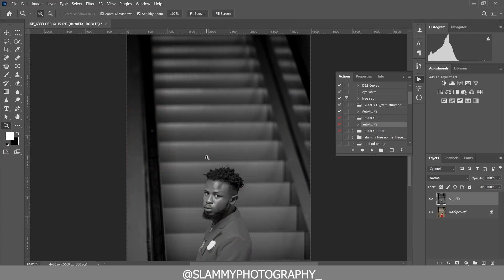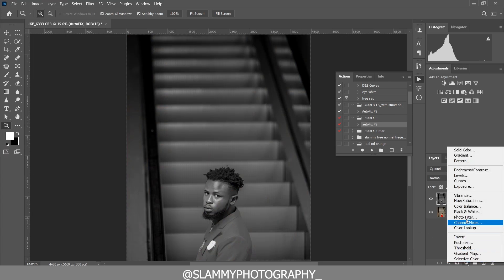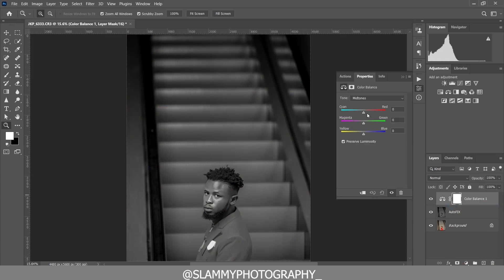Right here in Photoshop, we are going to create a Color Balance adjustment. In the midtones, we can add cyan and add yellow like this. You can see here was the before and here is the after.